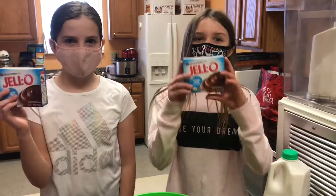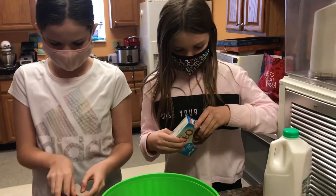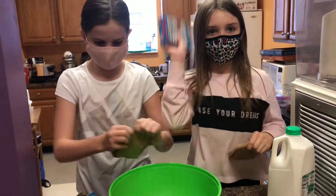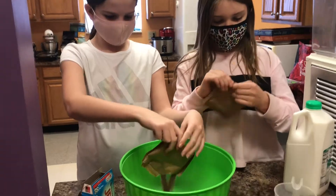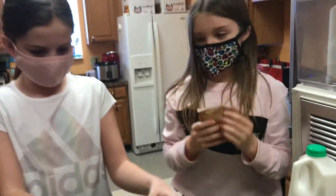First you're going to need two boxes of pudding — chocolate pudding. Not that hard to open. You take the package out and you eat it. It actually smells really good.